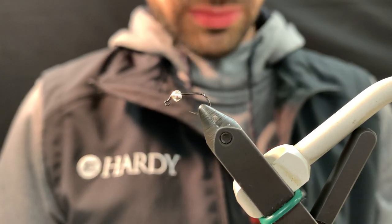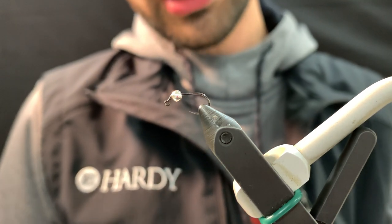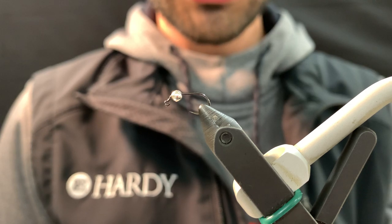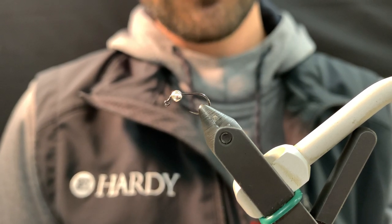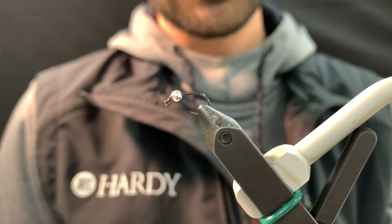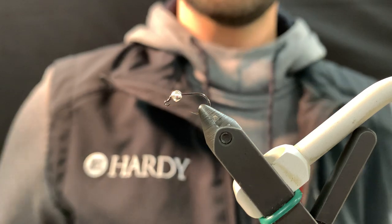Hey guys, welcome back. Today we're going to be tying a Butano or Firestarter Protagon. You can find it in the catalog online. Really good attractor style Protagon — with all Protagons, they are resined heavily on the body and that's to get through the water column, as I'm sure you guys know. Let's get started.